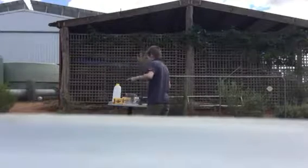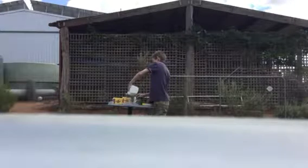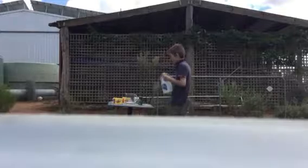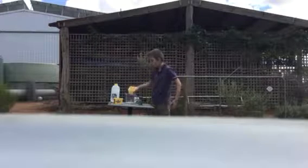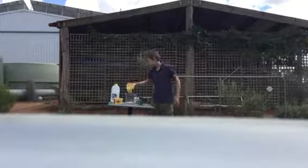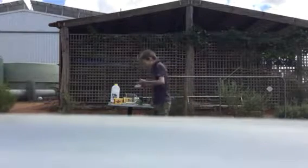Leave a like if you like science experiments. Okay, let's add in the milk first. Now let's add in the oil.